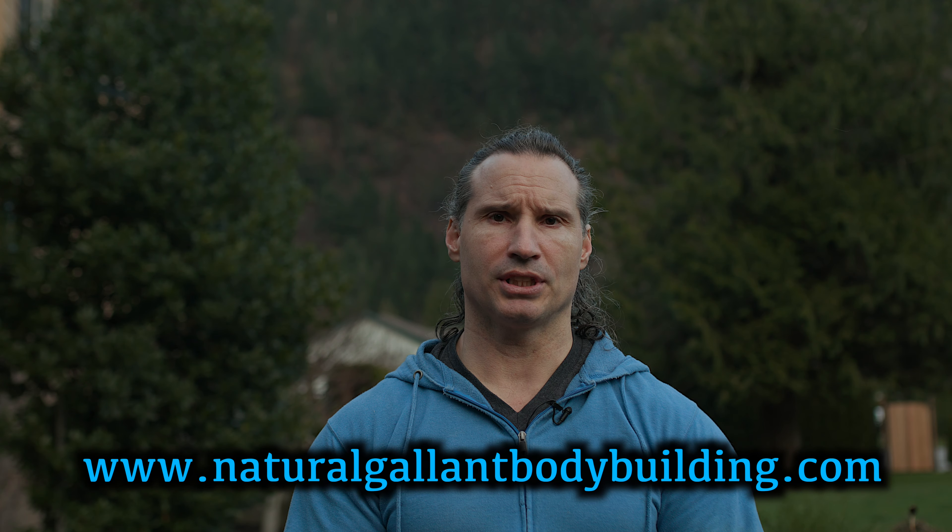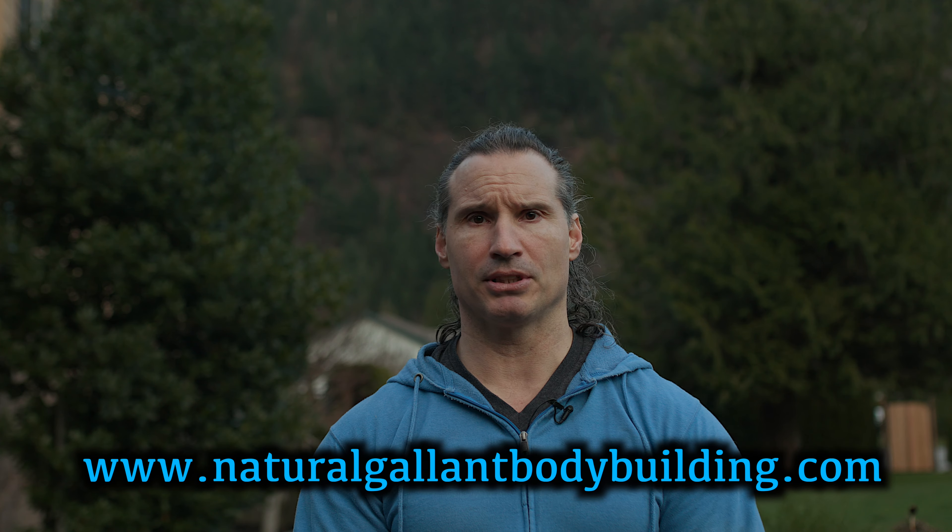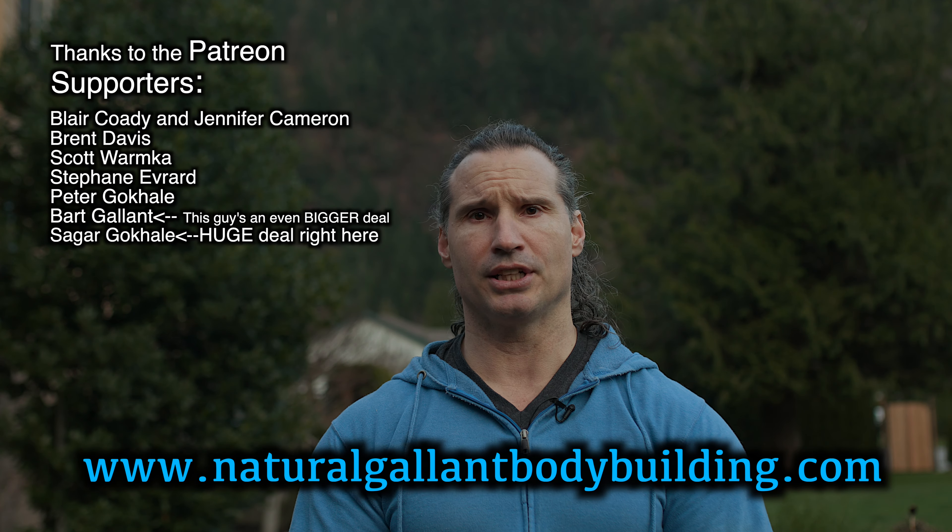I hope this helps you in your training. Thanks a lot for watching. If you need to get a hold of me, just go to naturallandbodybuilding.com and thanks to the patient supporters. Take care for now.